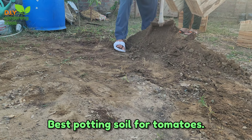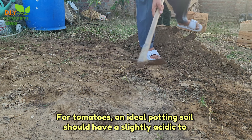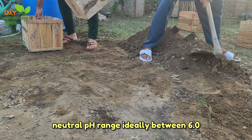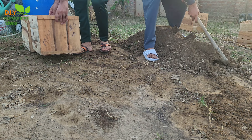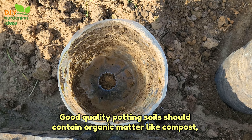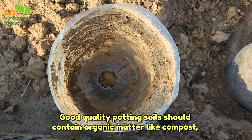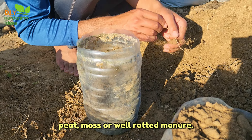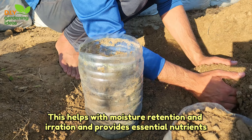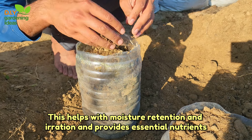Best potting soil for tomatoes: an ideal potting soil should have a slightly acidic to neutral pH range, ideally between 6.0 and 7.0. Good quality potting soil should contain organic matter like compost, peat moss, or well-rotted manure. This helps with moisture retention and aeration and provides essential nutrients.